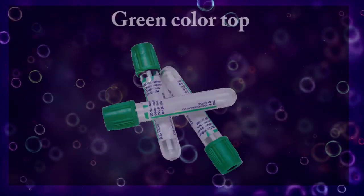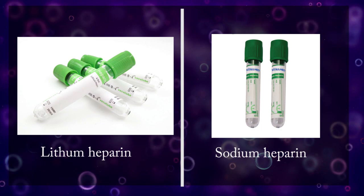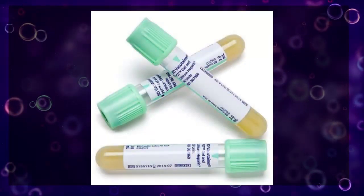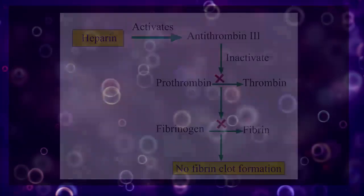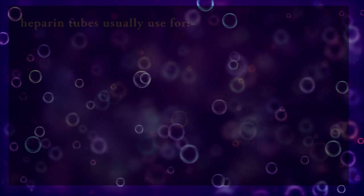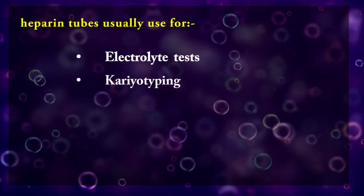Green color top tubes: light green tubes contain lithium heparin and dark green color tubes contain sodium heparin as anticoagulant. Heparin tubes can also come with separating gel. Heparin acts by inhibiting thrombin formation. Note: if your end goal is PCR, heparin is particularly known to interfere with PCR reactions. So heparin tubes are useful for electrolyte testing and karyotyping.